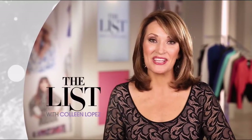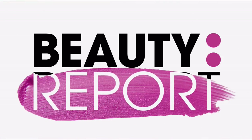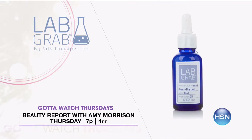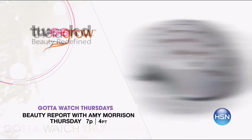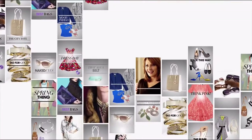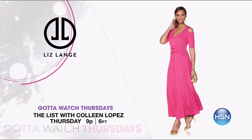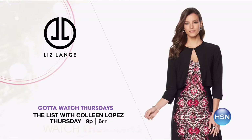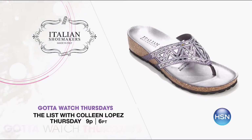Stay tuned as we wrap up our big 24-hour crafting event. Join Amy Morrison and Colleen Lopez for Gotta Watch Thursdays! Spring is all about pops of color. Beauty Report with Amy Morrison at 7pm brings you the theme Spring Forward — the premiere of Lab Grab, an anti-aging skincare line using minimal ingredients for maximum results, and the launch of TheraGrow, an at-home laser hair regrowth treatment. Plus Tweaked is back with the sculpting paste and smoothing cream that lets you customize your hair's texture. Spring continues with Spring Soiree on the list at 9pm — join Colleen and Liz Lang for effortless wardrobe transition pieces including two beautiful maxi dresses, the Ultimate Cardigan, and Italian Shoemaker's Emily Footbed Sandal. Spring is in the air on Gotta Watch Thursday starting at 7pm.